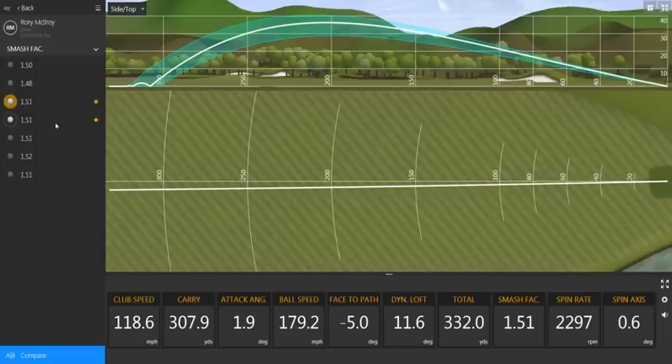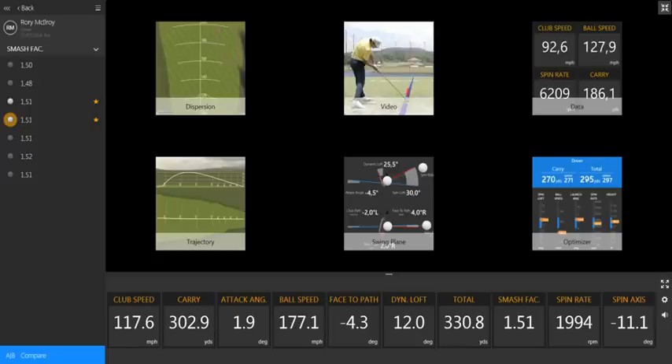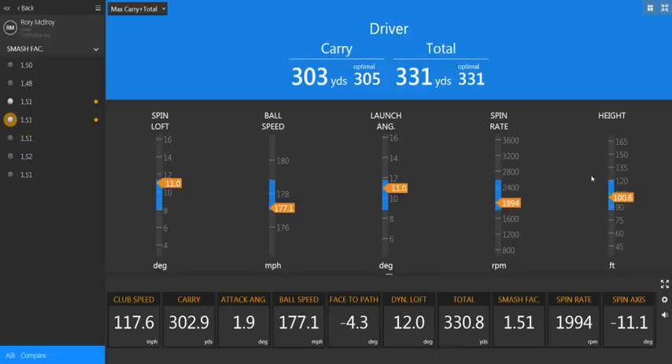If we go back to the first one — the strong draw — and have a look at his numbers on the optimizer, we'll see that they are pretty much exactly where you'd want them to be. Very, very efficient. The TrackMan has figured out that for his club head speed, which is around 118 miles an hour, optimally he should be able to carry the ball 305 yards. He carried it at 303. Optimal total distance is 331, which is achieved quite comfortably.